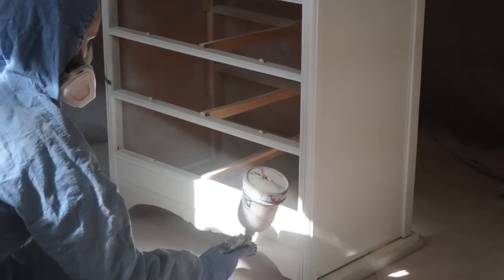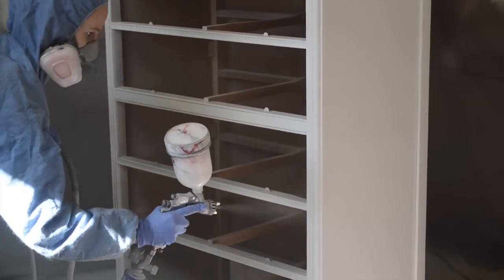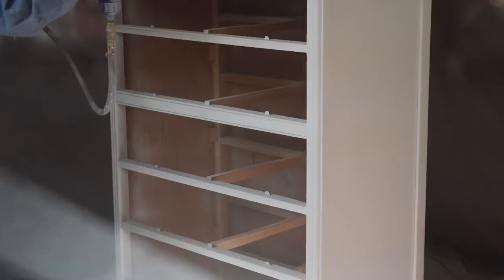With the tip of the spray gun straight up and down, the spray pattern is for painting an up and down stroke. I am painting the small frame on the front of this dresser using this setting.